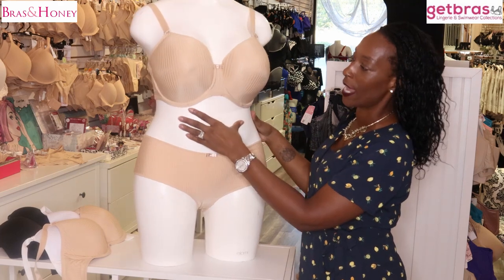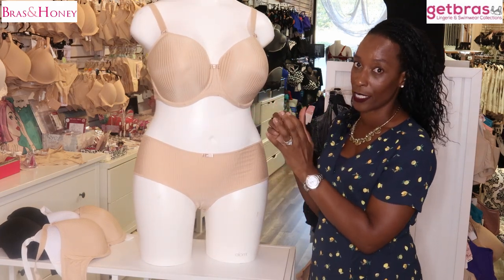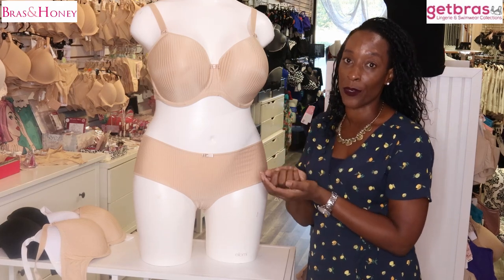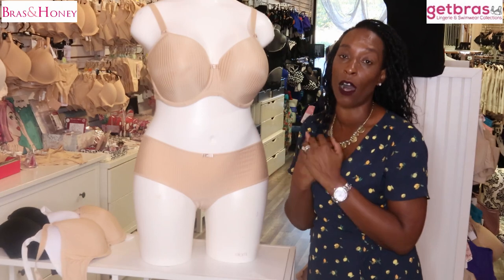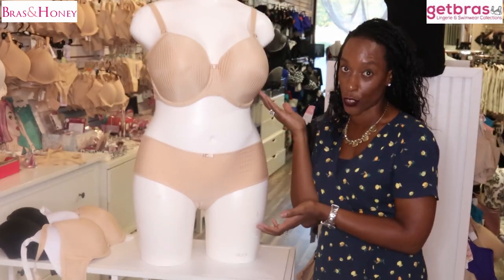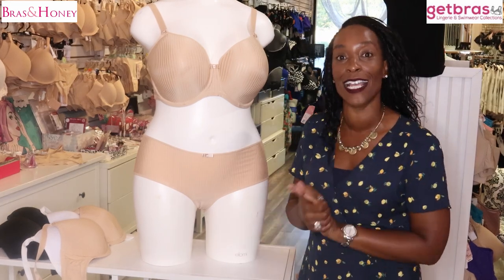What I would say with this bra is that you need to be aware that the cup sizes do run on the larger side. So if you do get it, I would say to go down half a cup size from your normal size, because these cups do run large.